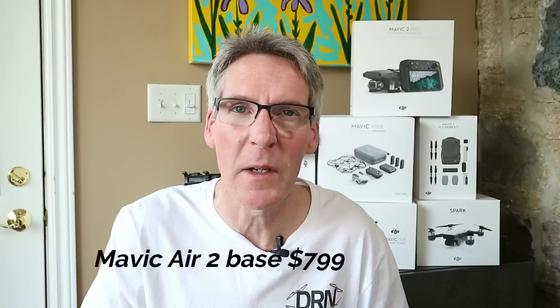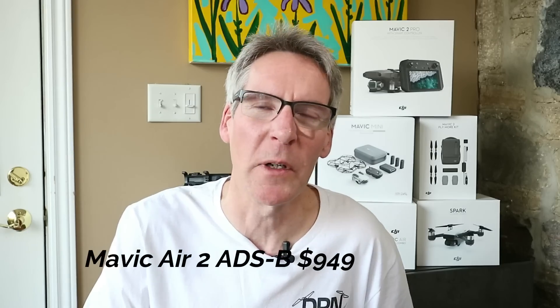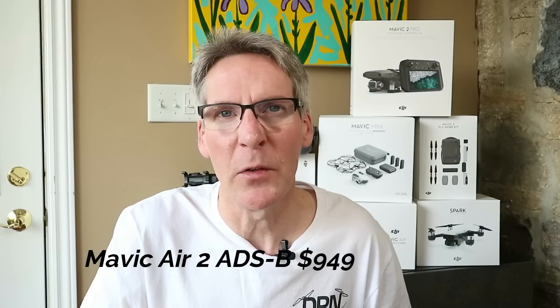We have a release date of April 27th, though that's probably in flux as invites haven't gone out yet. With two models, there will be two price points: the basic Mavic Air 2 at $799, and the ADS-B version as high as $949. There will also be a Fly More kit priced around $299, which will include extra batteries, extra props, a charging hub, and a carry bag.